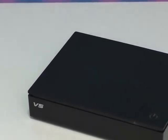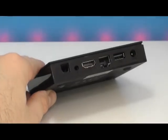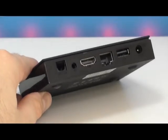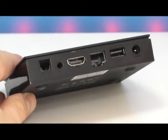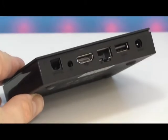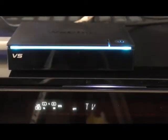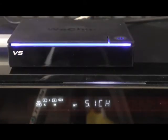Moving to the back of the device, you're going to find the port for the power adapter, a second USB port, the network adapter port, HDMI out, AV out, and lastly the optical audio port. I've also tried DTS sound and Dolby Digital sound with Kodi, and it works very, very well. So I'm very happy to see that we get another S905X TV box that works well with DTS and Dolby Digital sound.